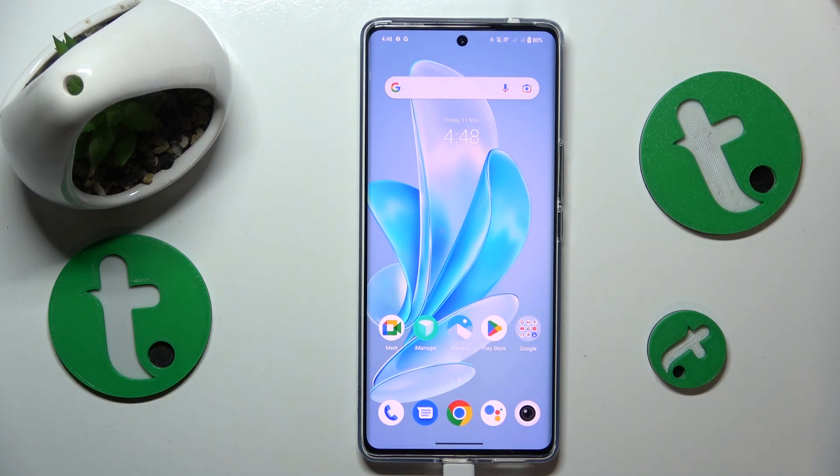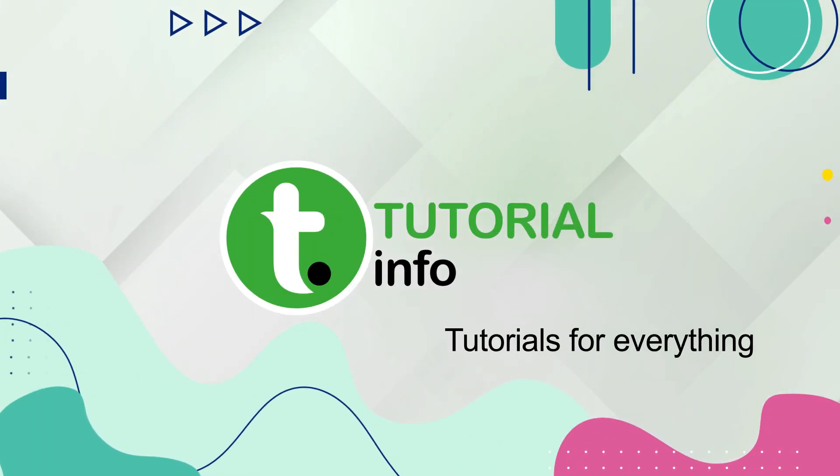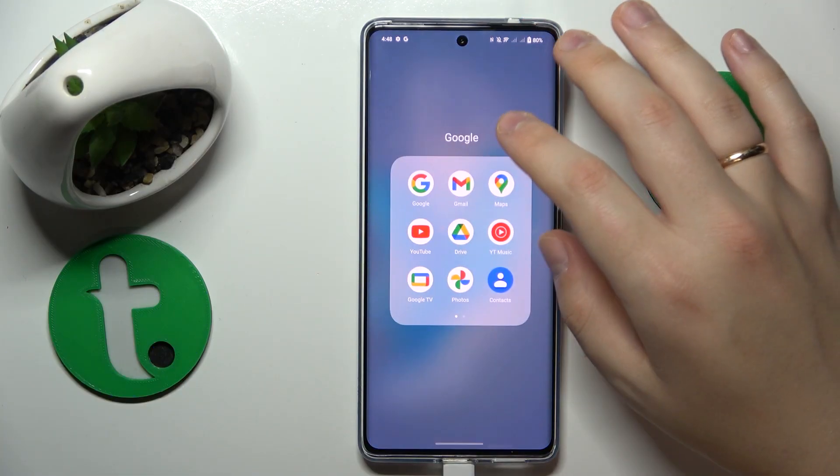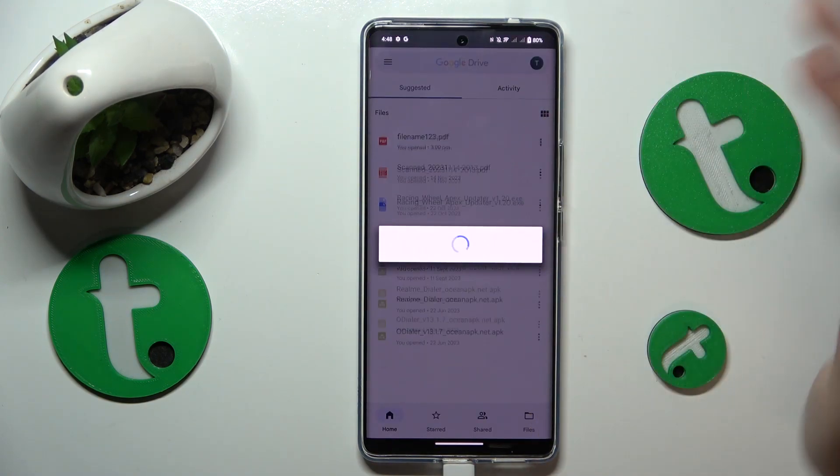This is Vivo V29 and today I'll show how you can scan a document into a PDF file on this device. To begin, you will need to find and launch the Google Drive app, or get it installed from the Google Play Store if you do not have this app.